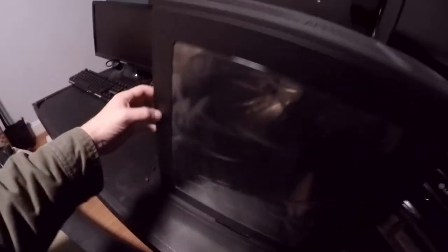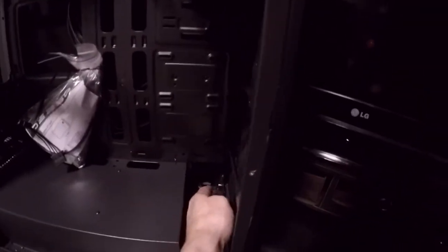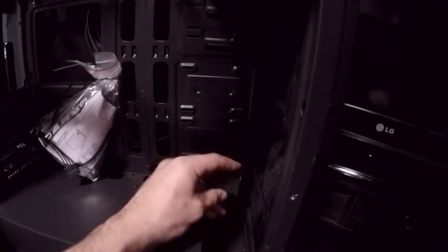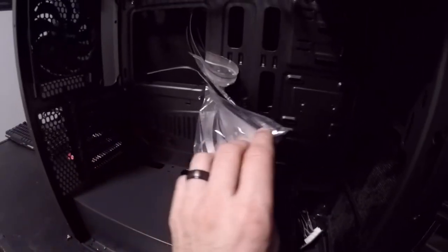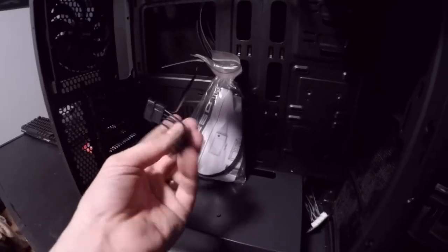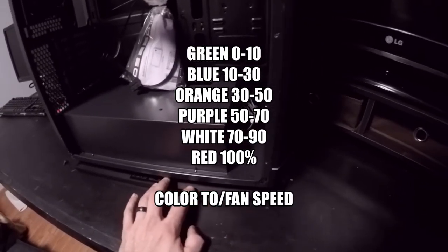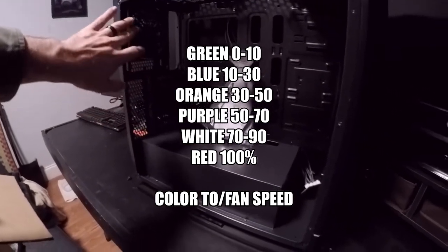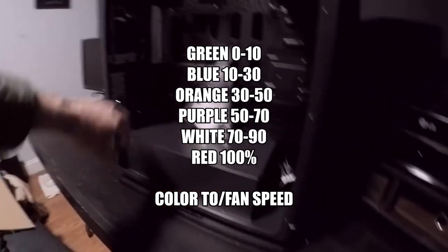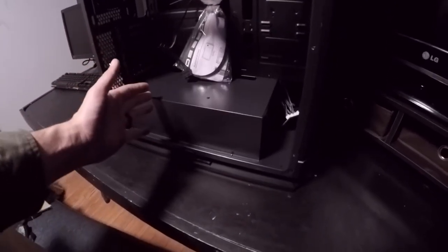This thing comes with a whole bunch of built-in fan controllers — you can kind of see one of them sitting right there. It actually has two of them built in. From what I understand, it runs off of the speed the LED lights do. So like, if it's a blue light, that means your fans are at about 40% speed. If the color is red — like your LEDs are red — then that means your fan speed is at 100%, and it has a full spectrum going from zero to ten percent all the way up to ninety to a hundred percent.